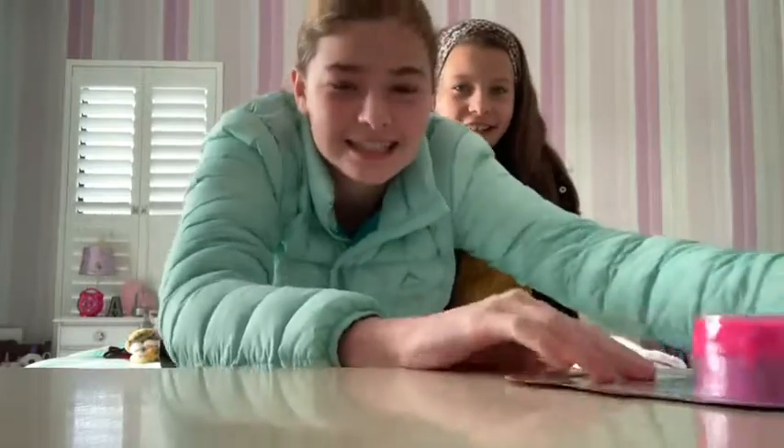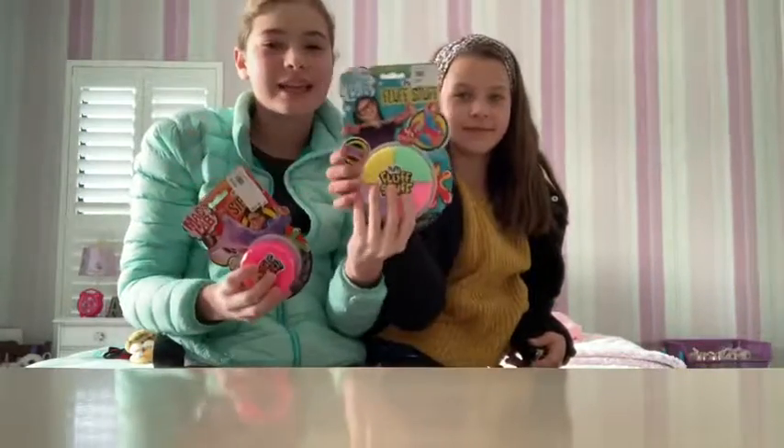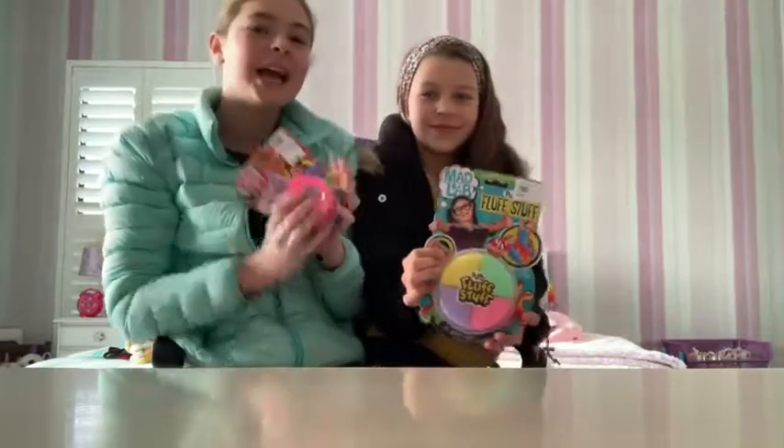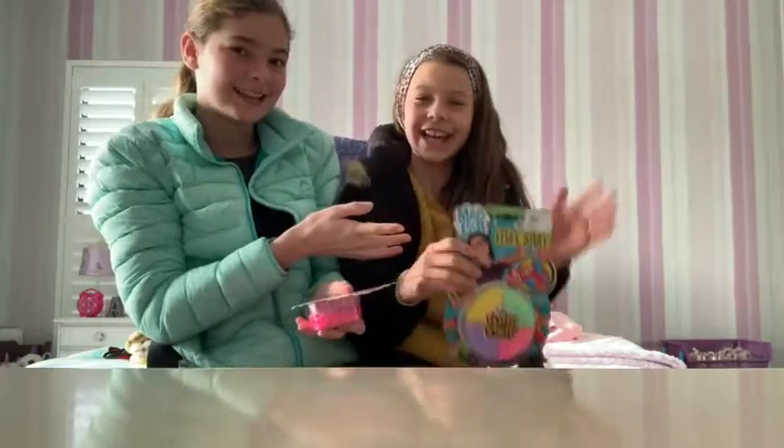Hey guys, today we will be reviewing two store-bought slimes that we bought at Toy Kingdom in Tiger Valley. I will be doing this review with my cousin Carly, so let's get into the video.